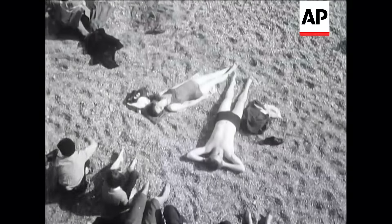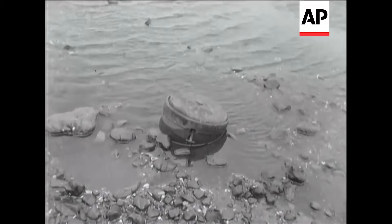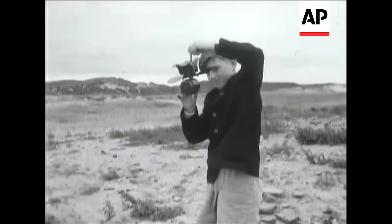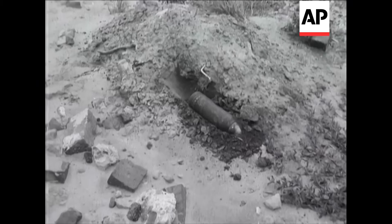But a warning to youngsters whose seaside playgrounds were once the defences of an island at war: the authorities remind you not to tamper with any strange metal objects, but report them to the police.